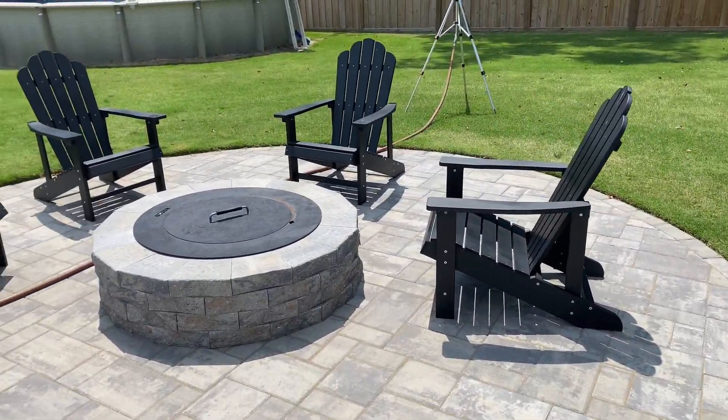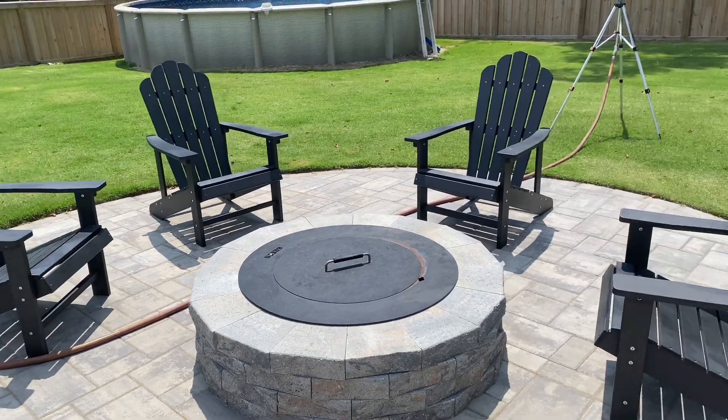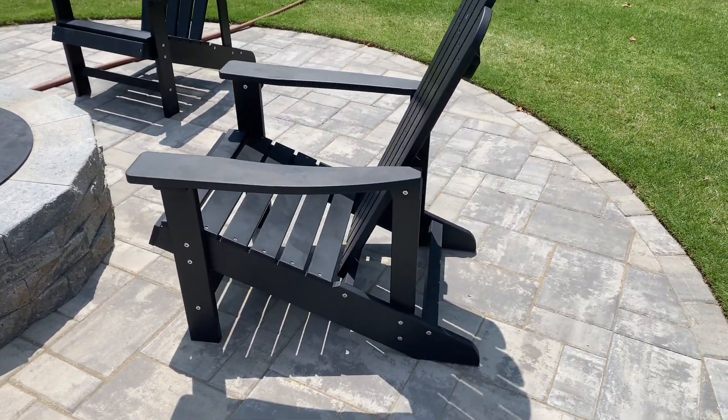Assembly is also really easy on these and it took us no time at all. We are so happy with these chairs and actually we're going to be getting a couple more of them.